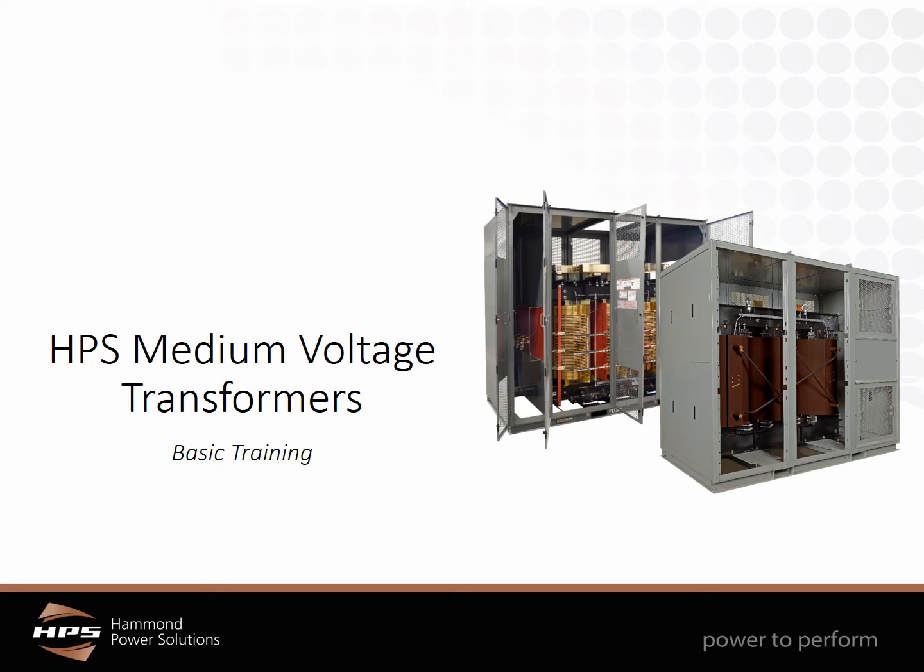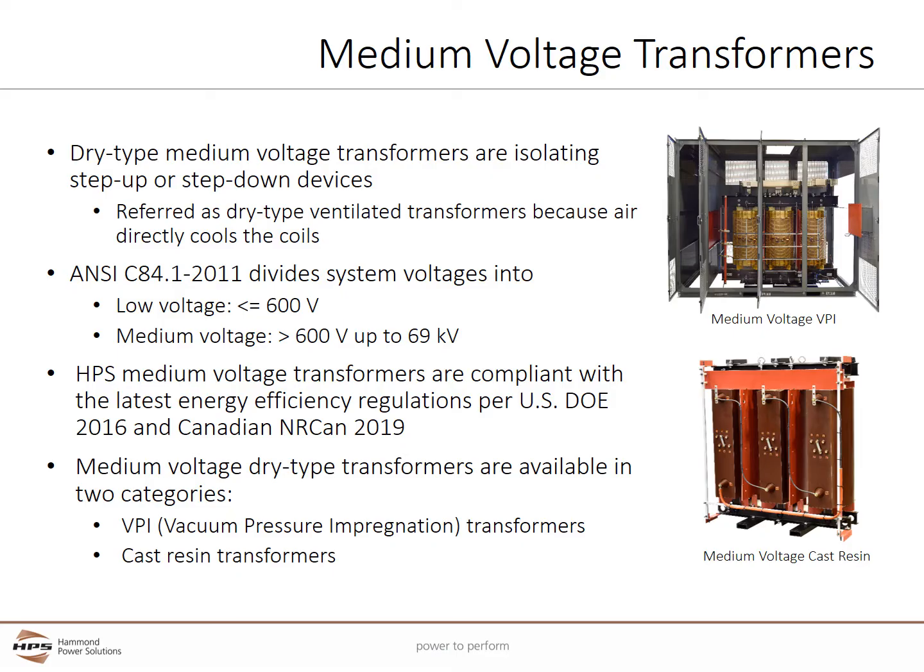Welcome to the Hammond Power Solutions medium voltage transformer basic training. Dry type medium voltage transformers are voltage isolating step up or step down devices. They are called dry type ventilated transformers because air directly cools the coils and no liquid cooling is used. ANSI C84.1 2011 divides system voltages into low voltage, being anything less than or equal to 600 volts, and medium voltage, between 600 volts and 69,000 volts.